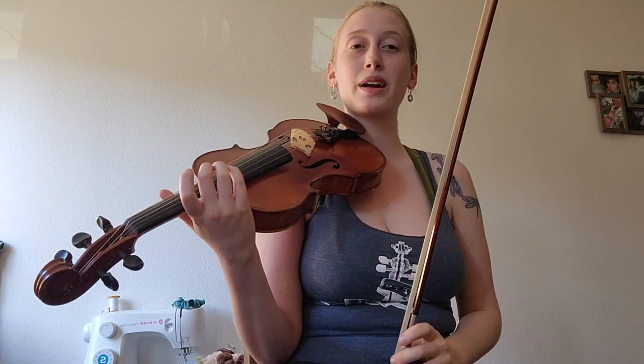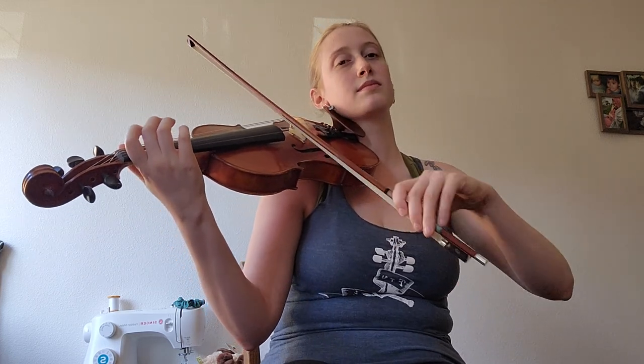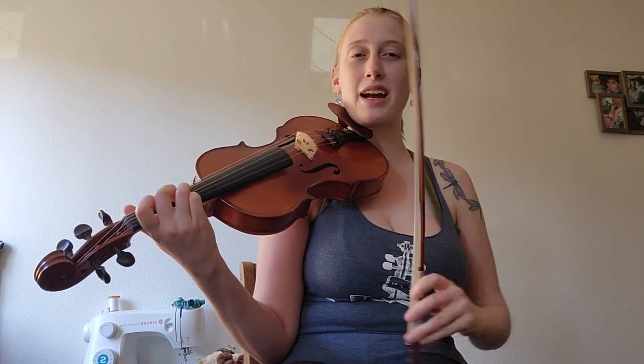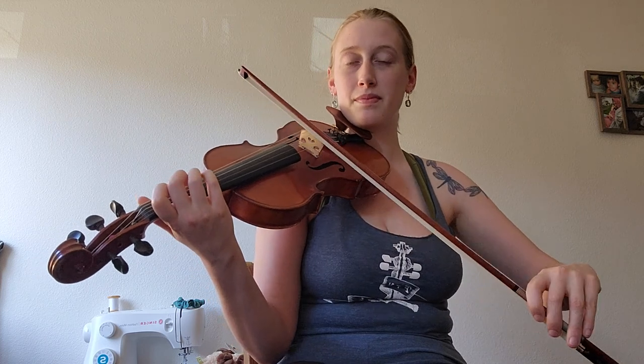And then after that is where we get into the sequence. So I'll start over from the beginning again. That G is kind of the first part of the sequence. You can see how we're going down the scale and doing the same thing — we slur from the G to the G.